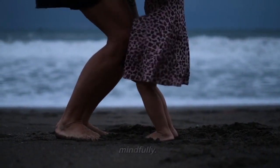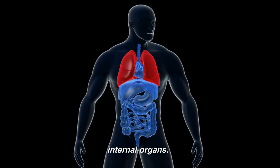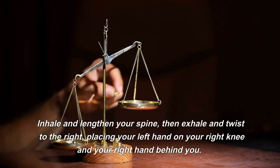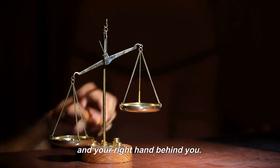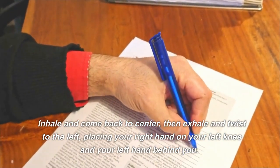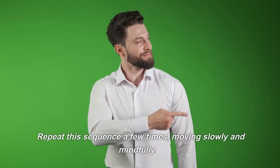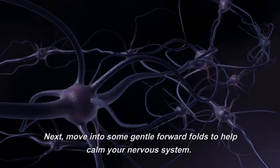Move into some seated twists to help stimulate your internal organs. Inhale and lengthen your spine, then exhale and twist to the right, placing your left hand on your right knee and your right hand behind you. Inhale and come back to center, then exhale and twist to the left, placing your right hand on your left knee and your left hand behind you. Repeat this sequence a few times, moving slowly and mindfully.